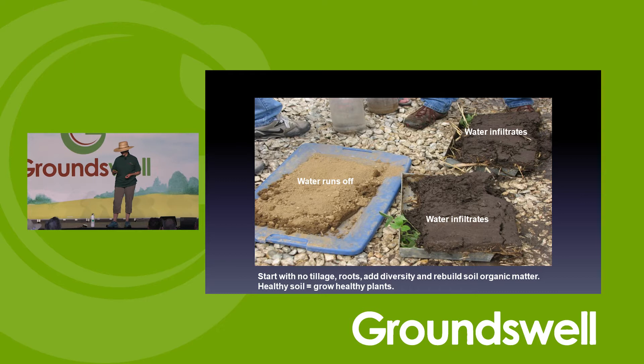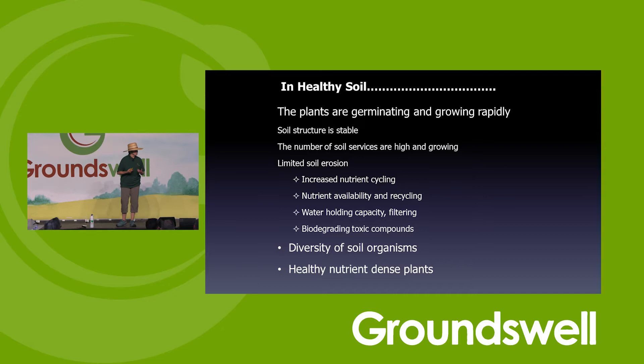Keep the water. We want to be able to say, if our neighbor comes up and asks how much rain you got yesterday, you say: all of it. Because you're going to infiltrate all of it.